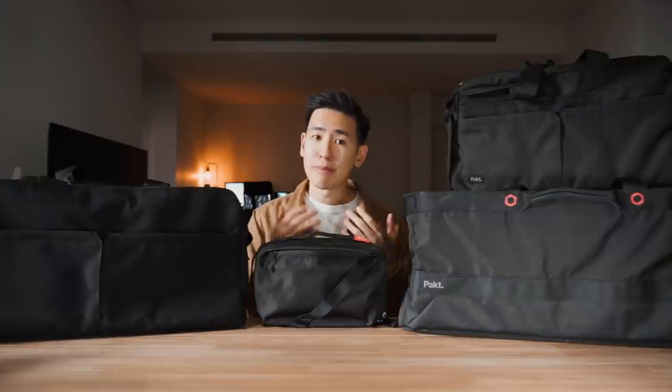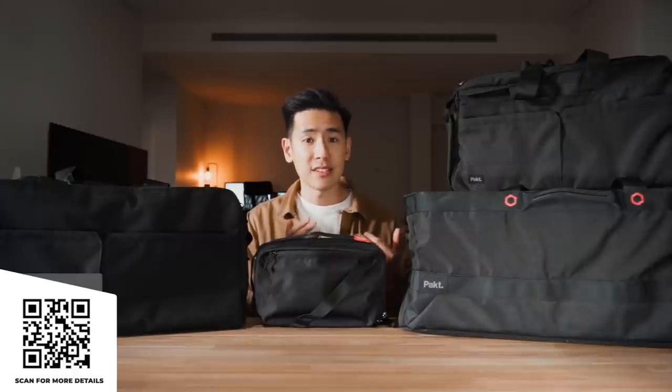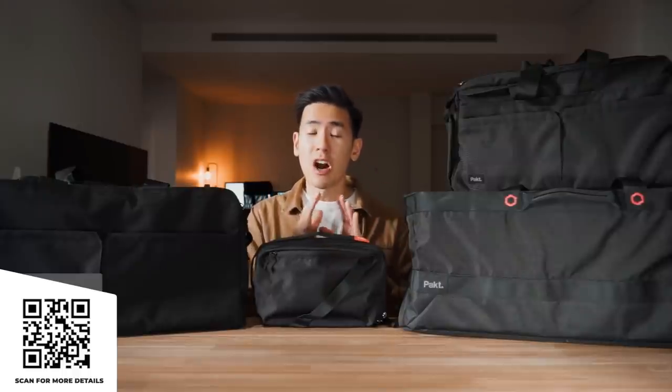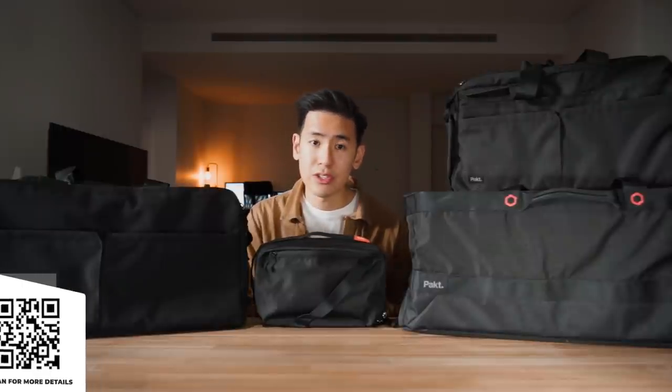The four pieces in the Anywhere collection have been built to work together for a fully organized trip, but each of them individually has been meticulously designed to work on its own as well. As a whole, the collection has been designed with a mobile travel lifestyle in mind, with trips that require different modes of transportation and even stays that range from days, weeks, and even months.